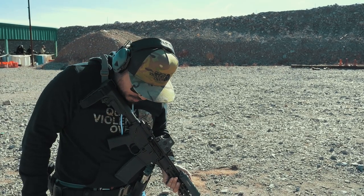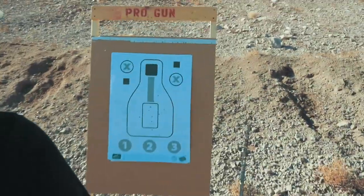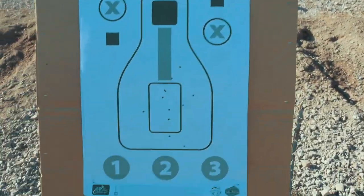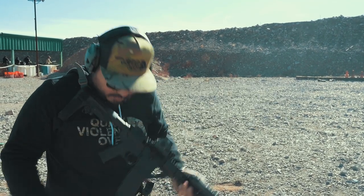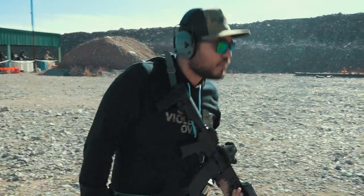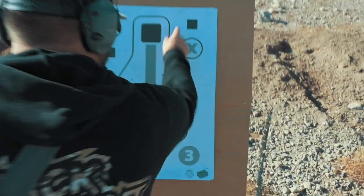First shot 0.36, 1.09 was total time. We're still all in the big silhouette. 1.04 total, first shot 3.4. And yeah, we're still clean.